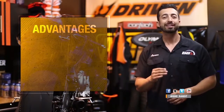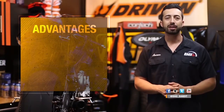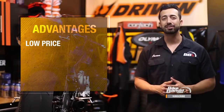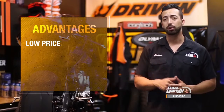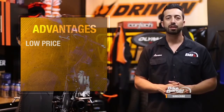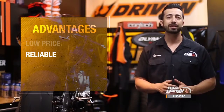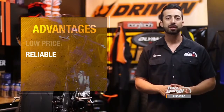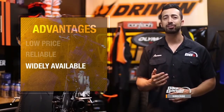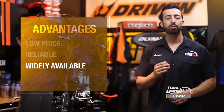Now that you know how lead acid batteries work, let's talk about the advantages they have over other types. First of all they are cheap — at around $40 to $60 for most motorcycle batteries, they're by far going to be your most inexpensive option. They're also very reliable; they work in cold or hot weather and will last many years with basic maintenance. They're also widely available and work in almost every application, so no matter what you ride it's usually easy to get one that will work for you.